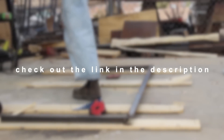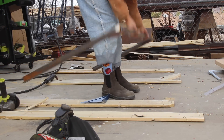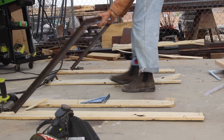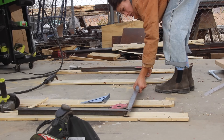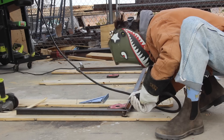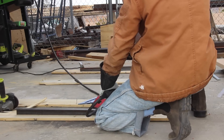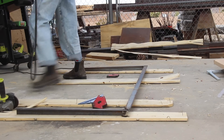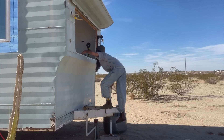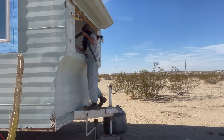Thank you so much, Blundstone. But let's get back into the DIY.